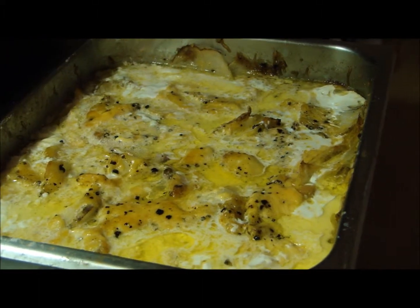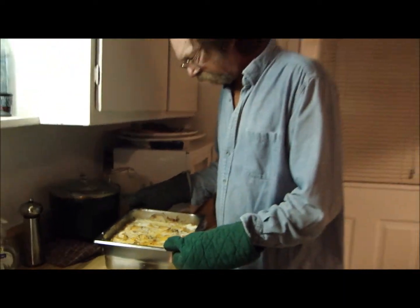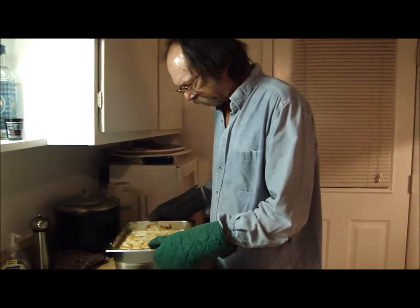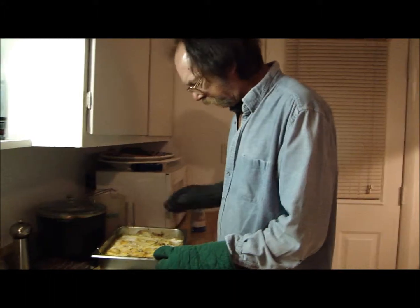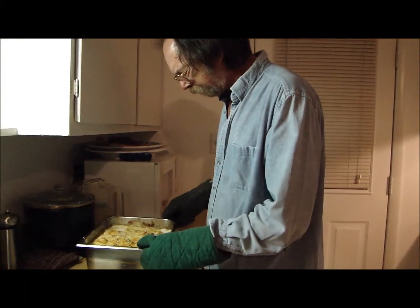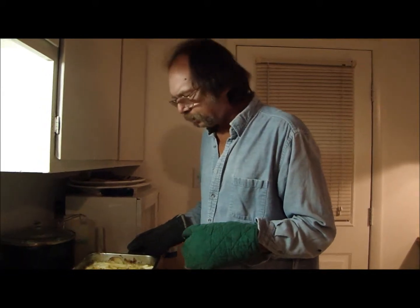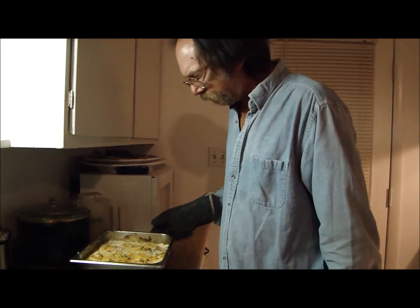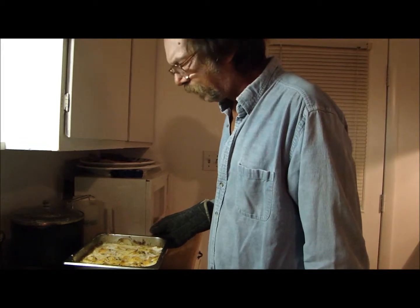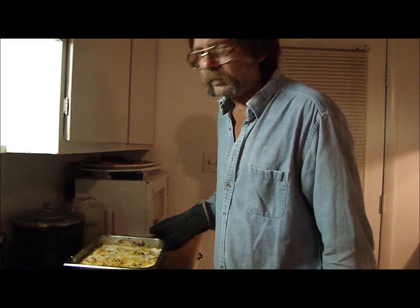Okay y'all, we ain't done yet. It's been about 30 minutes. I took the foil off of it. Potatoes ain't done yet. You see, I've got a lot of cream. You see the butter up on top there. Probably got too much cream in there than what I need, but what the hell. We're going to shove it back in the oven, wait another 30 minutes to see what happens. It'll be good in the end, one way or the other. We'll be back when it's done.